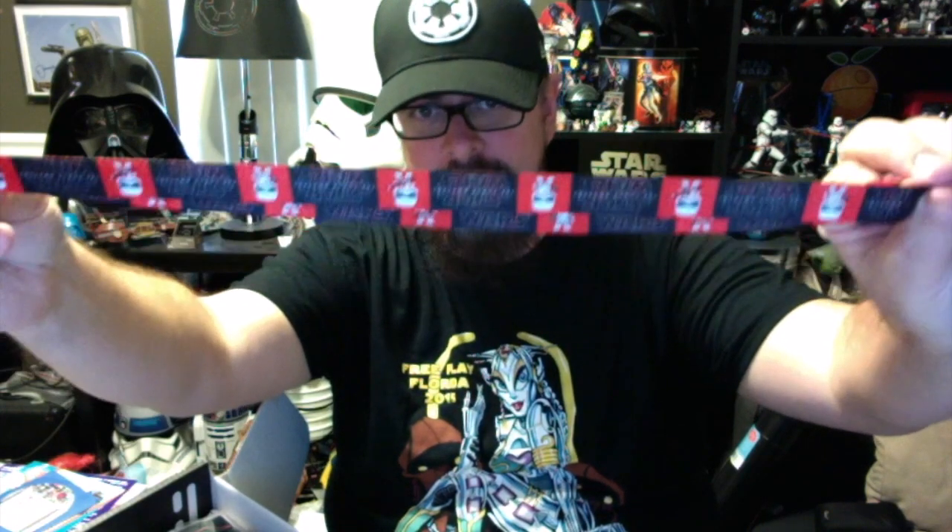First thing that jumps out is this lanyard with the new First Order troopers on it — upside down. Second, we have the t-shirt for the month. Opening this t-shirt really quick — it's very cool. We got ourselves a Kylo Ren pop figure-style t-shirt.